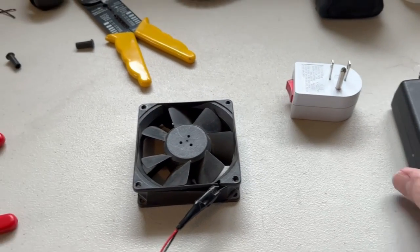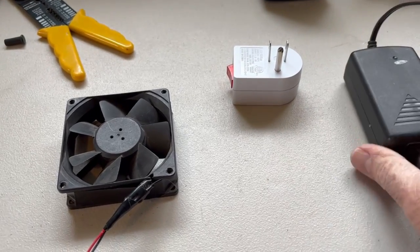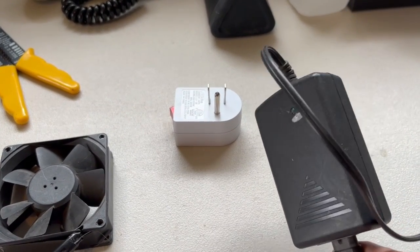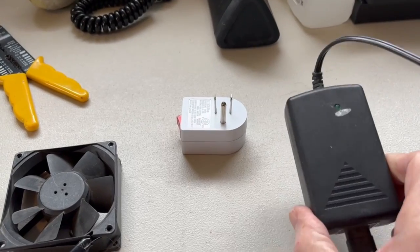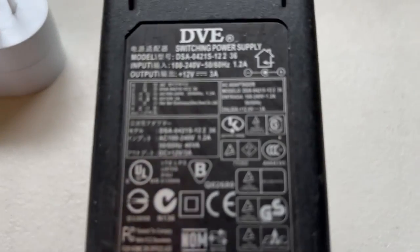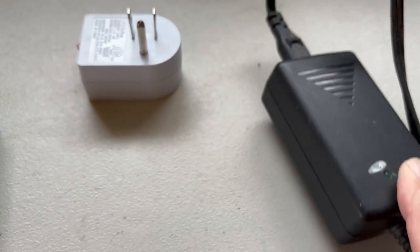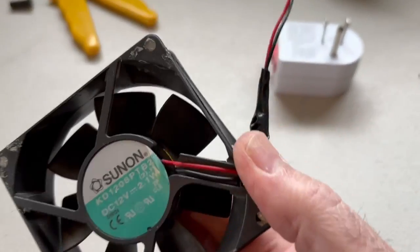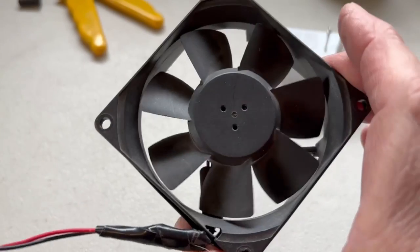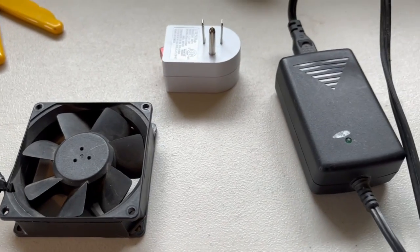Over here on my workbench you can see I have a power supply — like from an old laptop or something similar — it's a 12 volt power supply. And over here we have a computer case fan from an old computer, so I'm making this with parts I already have at home.